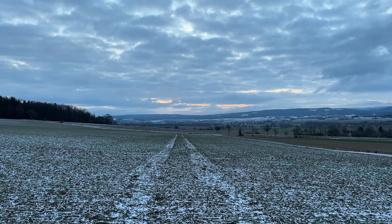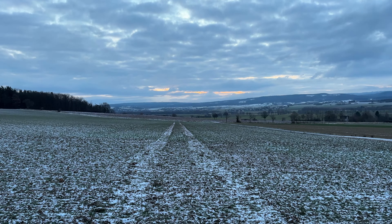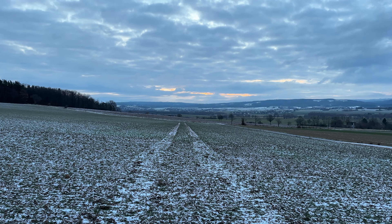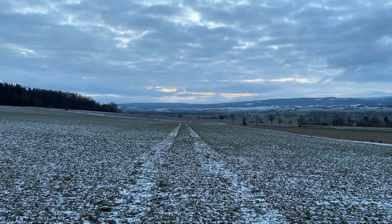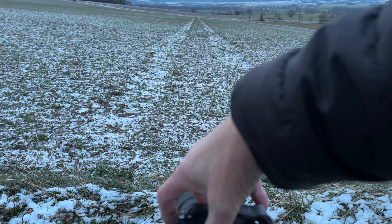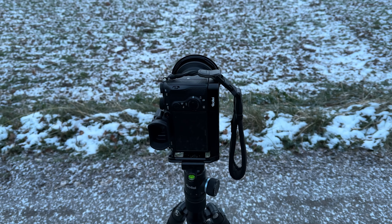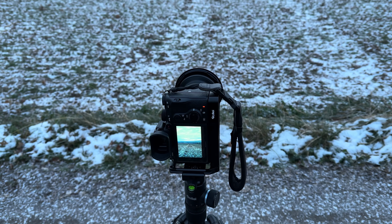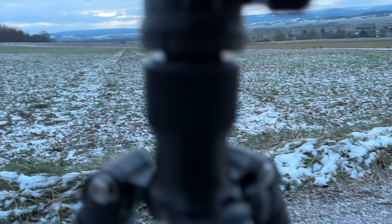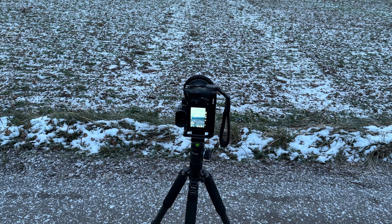Das wird immer schlechter mit meinem Vorhaben, aber egal. Ich habe das noch genutzt, um die Lichtführung und die Bildkomposition dahin zu führen. Ich löse jetzt einfach mal aus – ausgelöst, zwei Sekunden – zack, hat er das erste Bild gemacht. Jetzt werde ich mal die Kamera umstellen.